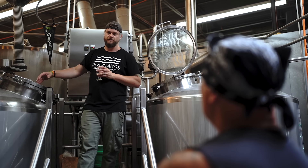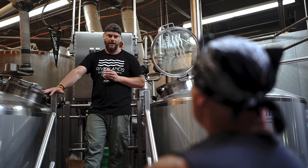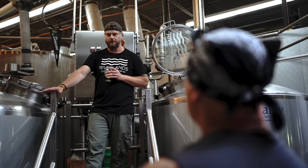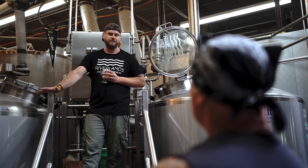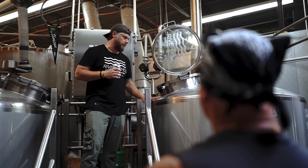Then we do something called sparging, where we spray 180-degree water over the top of the grain. That's just to get any remaining sugar off the grain — it helps improve our efficiency and get as much out of the grain as we can. Then we'll pump it over to the boil kettle.